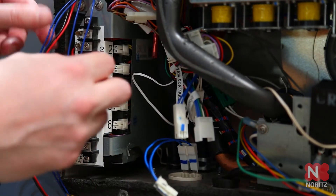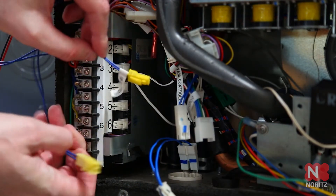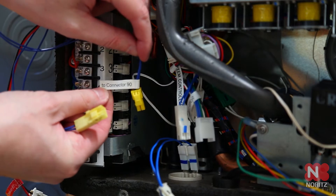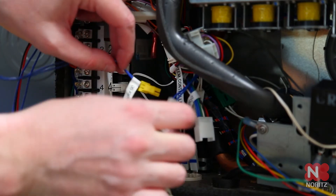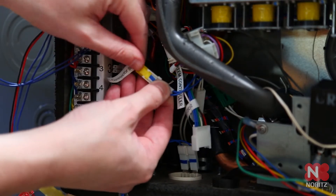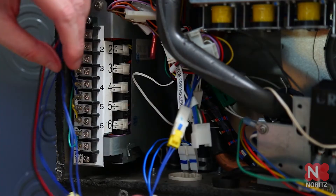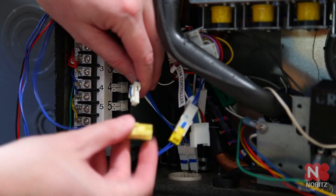Grab the blue wires with yellow connectors coming from the system controller. One of them will have a tag that says 2 connector 90. Locate one of the previously disconnected 90 connectors from the unit and plug it in. Now locate the remaining 90 connector and plug it into the other yellow connector.